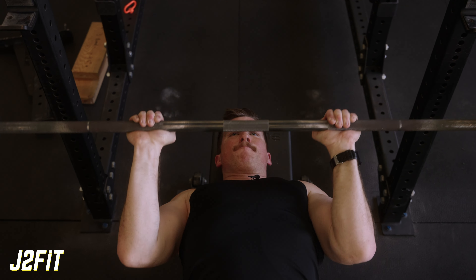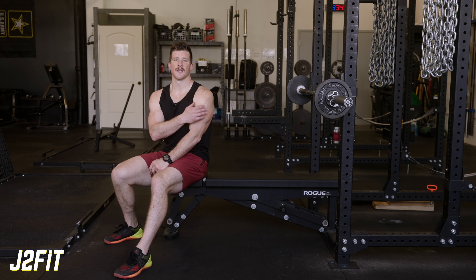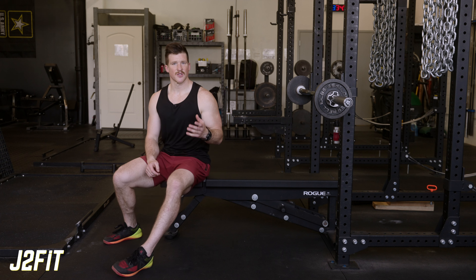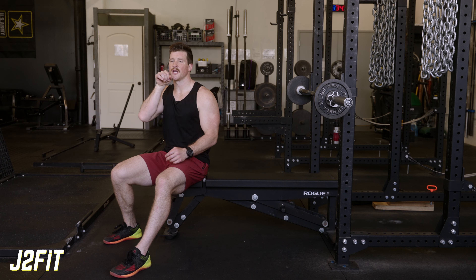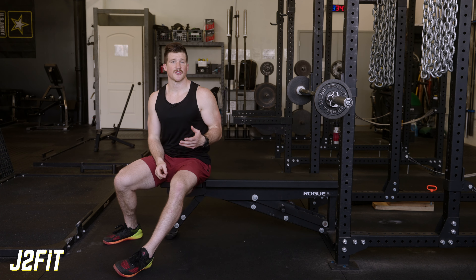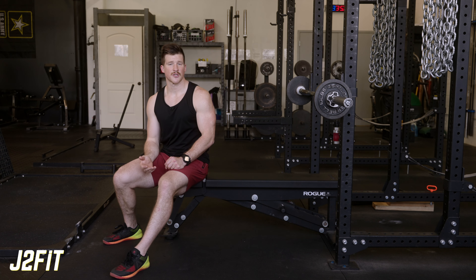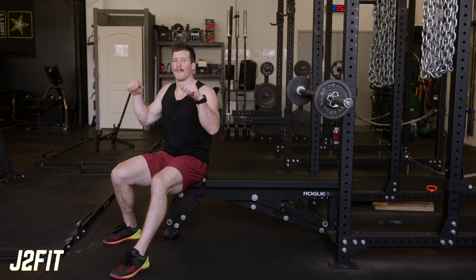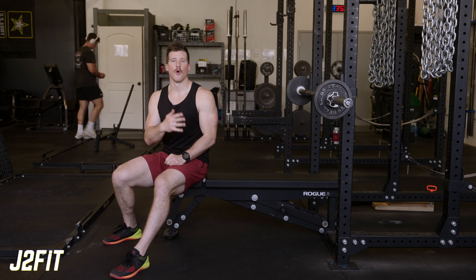The barbell JM press is very similar to the barbell skull crusher in that it's going to train the lateral and long head of the tricep. The only difference is that instead of taking the bar to the skull, you're taking it to the chin and your elbows are dropping down by your sides. This is a great exercise for anybody who has elbow pain or discomfort during the skull crusher, or somebody who wants a hybrid pressing slash skull crusher movement to really overload the triceps.